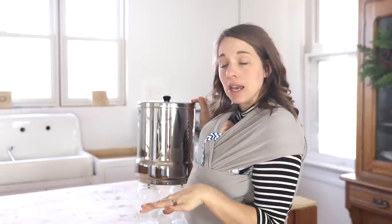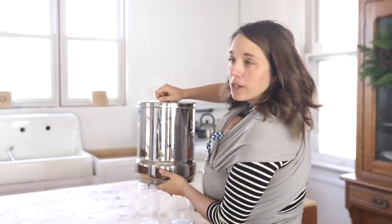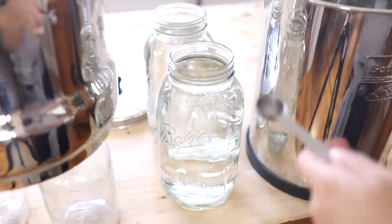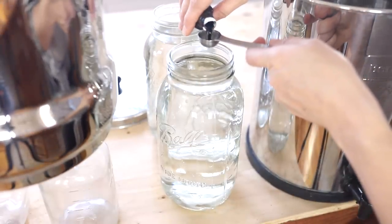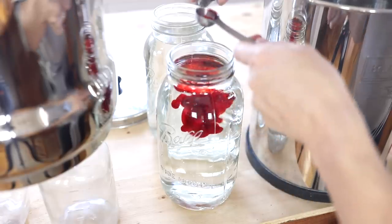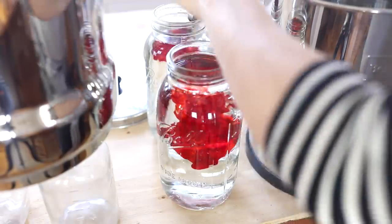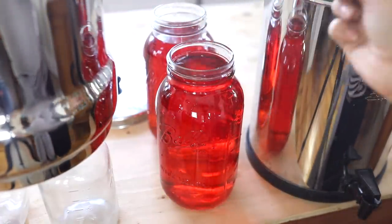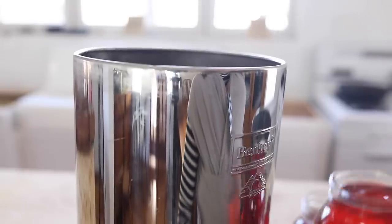I did just have some water in this top chamber and tested to see that nothing was leaking out. Now I'm going to take off the lid and tank my water before putting it in — this way I can make sure it gets stirred around. The goal is to use a teaspoon of red dye per gallon, so I'm going to do about a half teaspoon per half gallon.